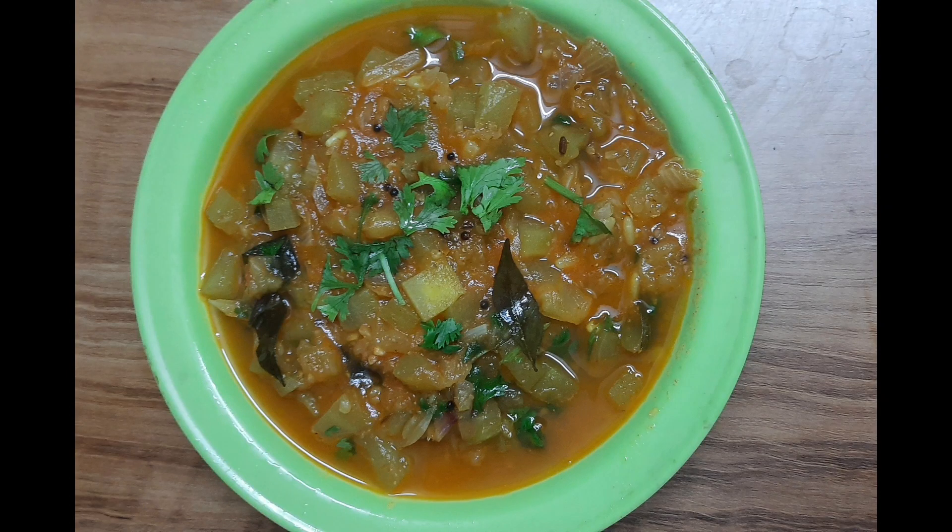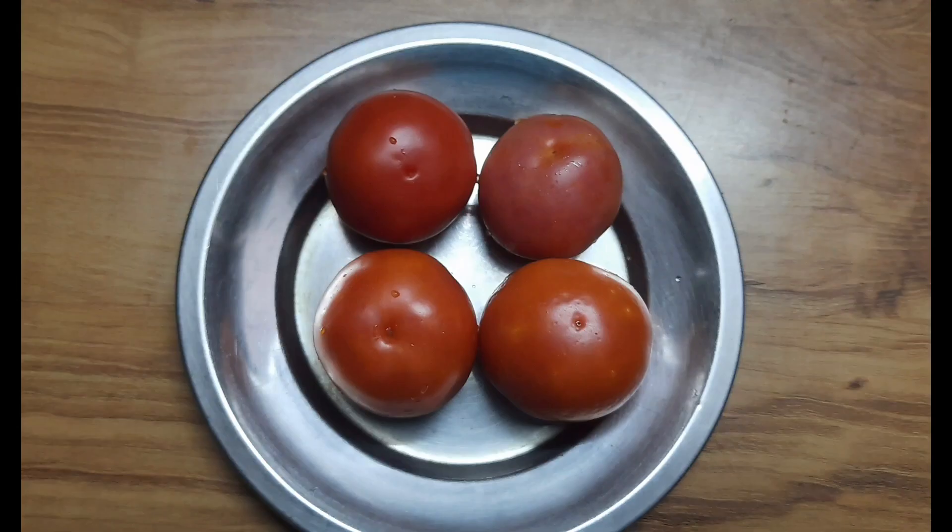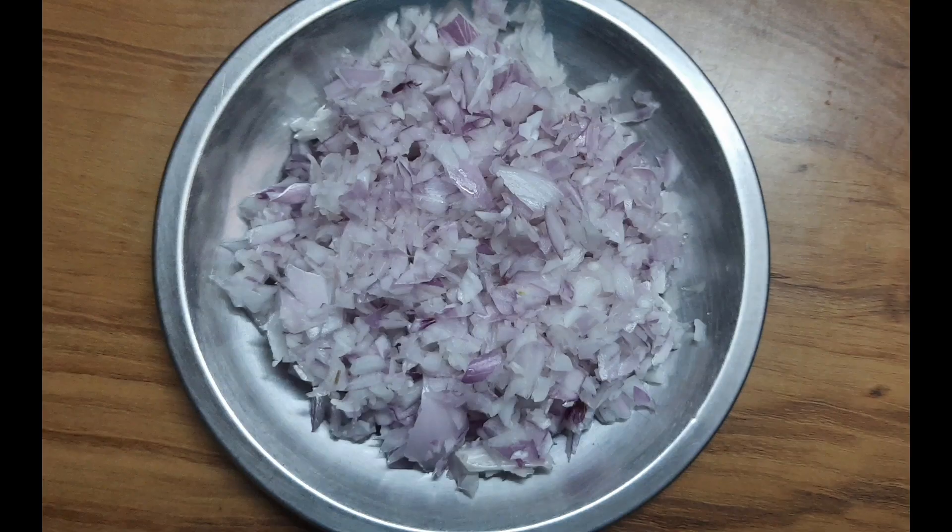Hello, we are doing a great tomato dish today. Count the tomatoes from the ground. Take 4 tomatoes. Let it be 1-2 meters away and you will cut it.